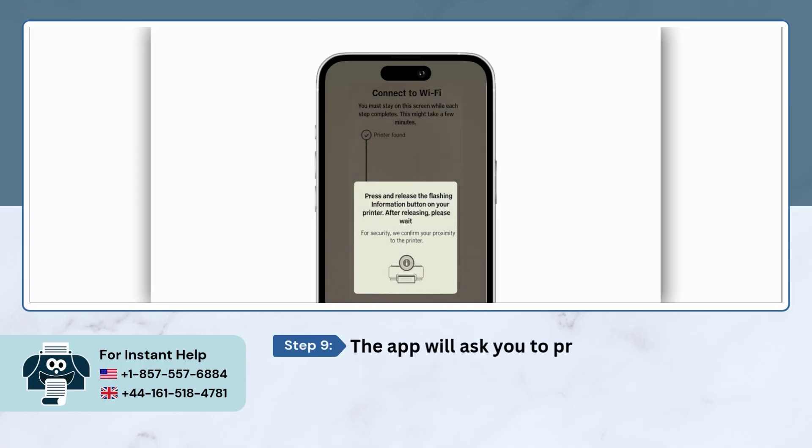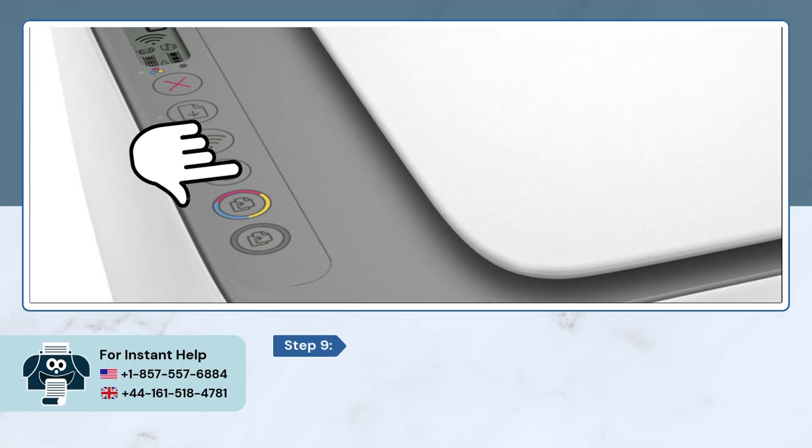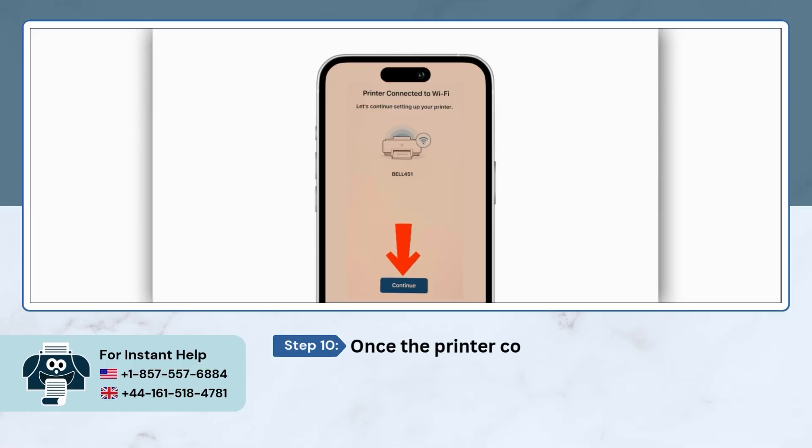At this point, the app will tell you to press the blinking information button on your printer's control panel. Once your printer connects to your Wi-Fi network, tap on the Continue button in the app.